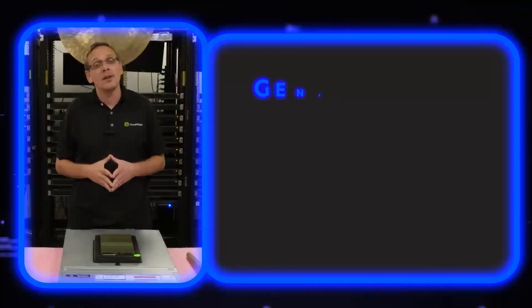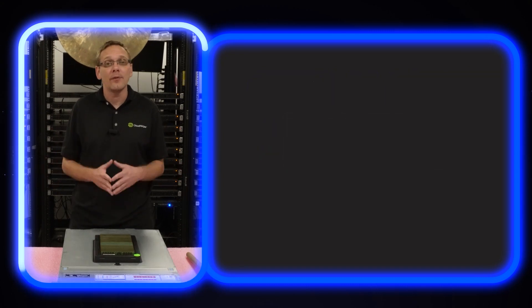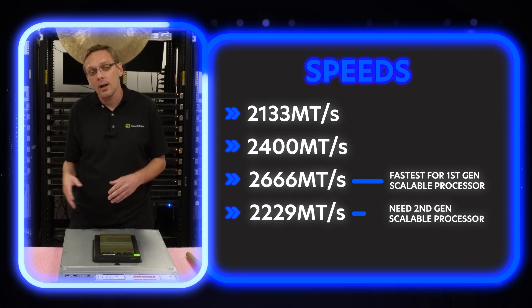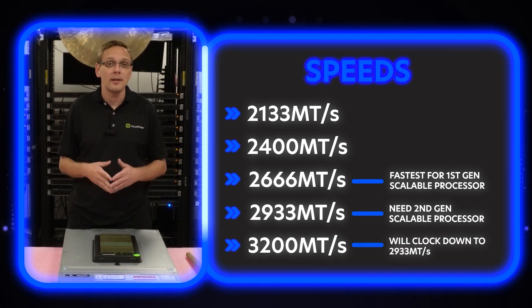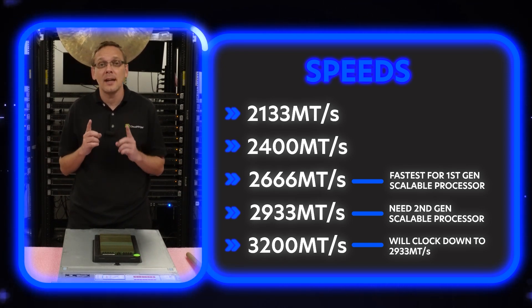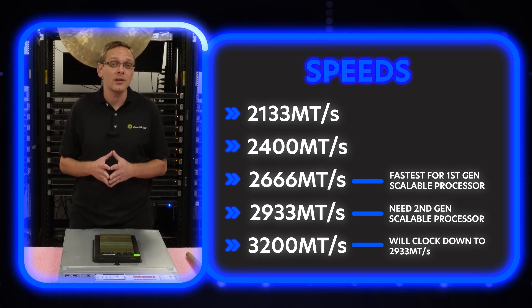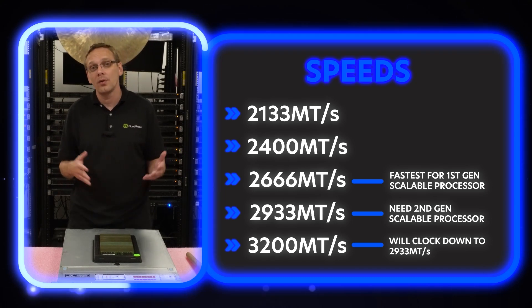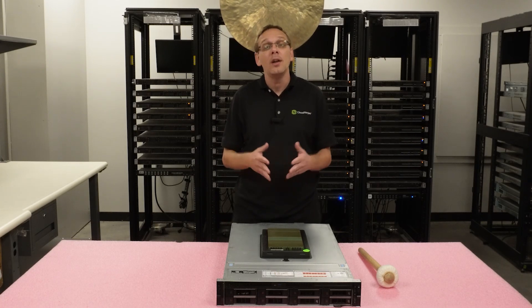All right, let's start with the general specs. So it takes DDR4 memory. There are 24 DIMM slots inside. You can use a number of different speeds — as low as 2133, 2400, 2666, 2933, or all the way up to 3200. I will note 3200 is going to clock down no matter what processor you put in it. 2933 is the true fastest you can get, and you will need to have a second gen scalable processor in order to do 2933. The fastest you can get with first gen is actually going to be 2666, and most of those are going to clock down to 2133 or 2400. So just know going into it that depending on the processor you have will determine the max speed.